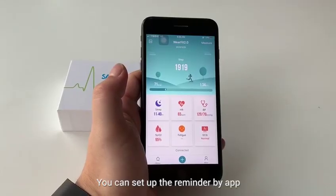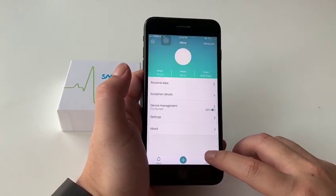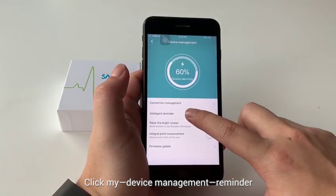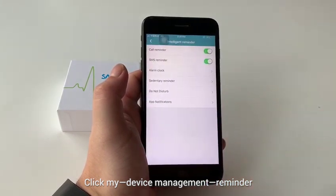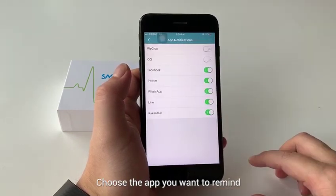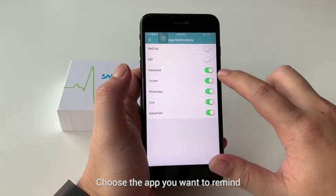You can set up reminders by the app. Click Mine, then Device Management, then Reminder. Choose the app notification you want and enable it.